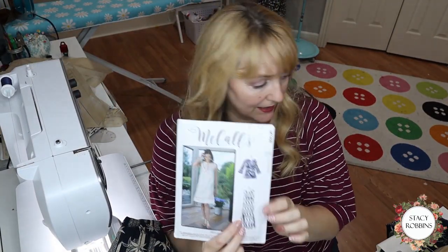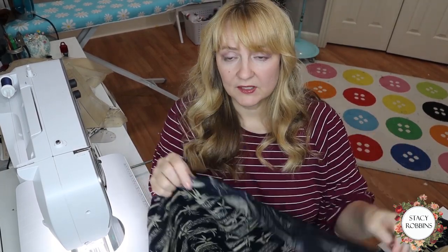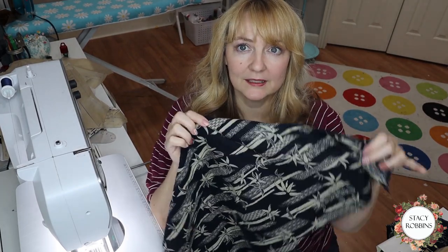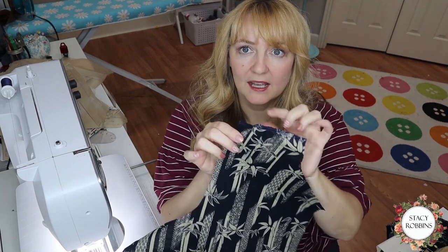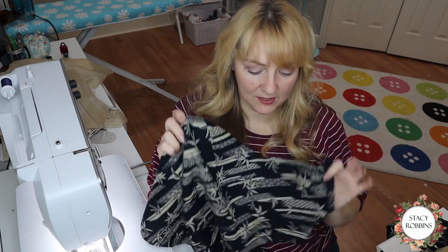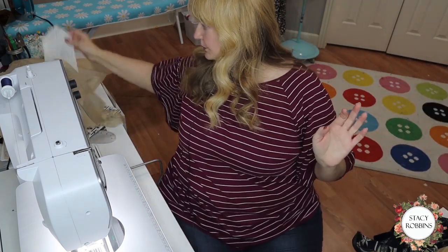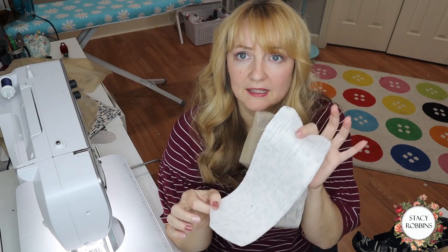I'm doing this pattern, View A. I've already cut it out — cutting out is pretty straightforward. It has a contrasting fabric, so you just have to read which pieces are cut out of the contrast and which are cut from the regular. I've already done a lot of prep work. Here's my bodice front. I've already put in the dart right here, and I went ahead and serge-seam-finished the shoulders and the side seams on the front and the back. I also interfaced everything that had to be interfaced.